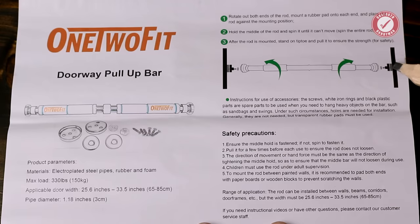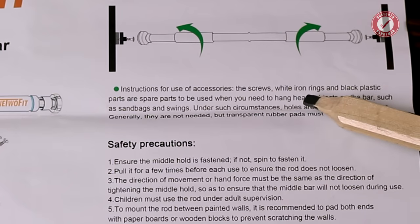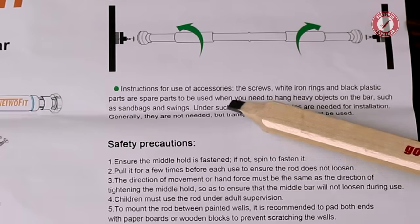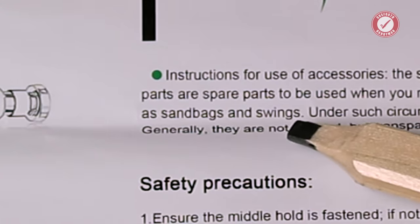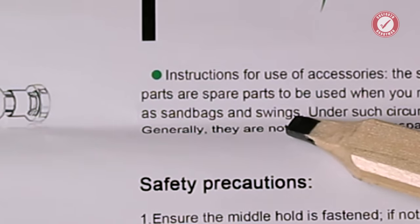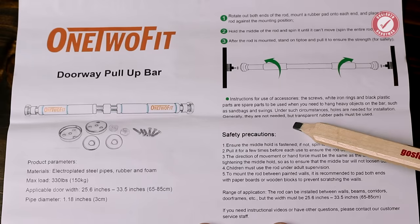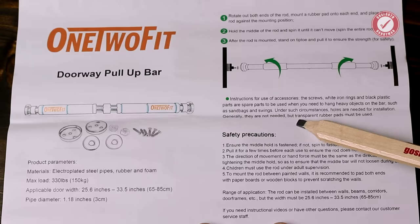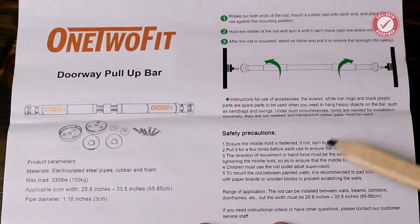You need to screw the brackets to the frame. 'Instructions for use of accessories: the screws, white iron rings and black plastic parts are spare parts to be used when you need to hang heavy objects on the bar, such as sandbags and swings.' Why would you hang a sandbag off it? 'Under such circumstances, holes are needed for installation. Generally they are not needed, but transparent rubber pads must be used.' Seriously folks, you've got to screw the brackets into the frame.